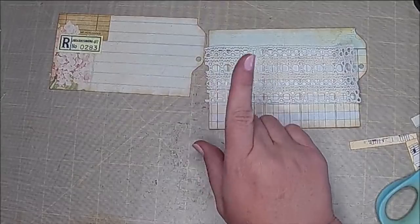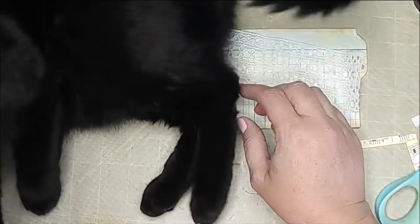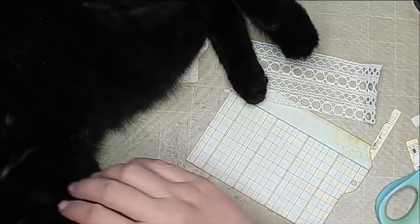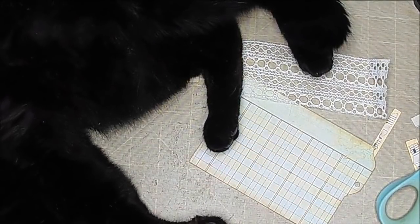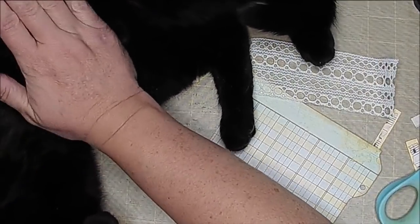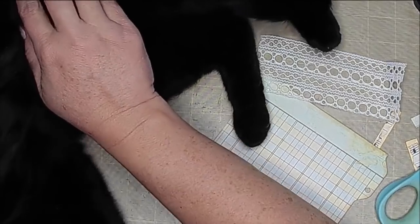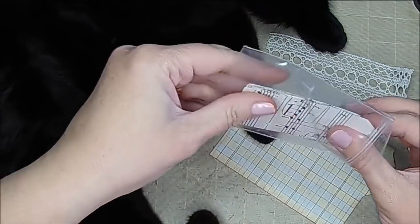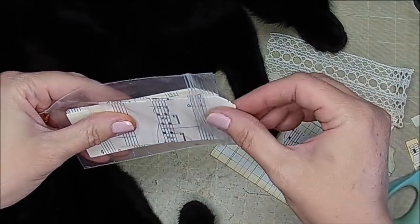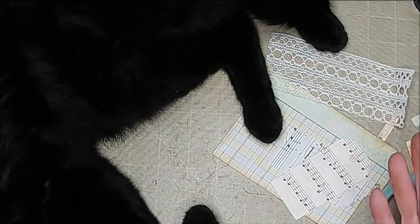For those of you who have been with me for a while, you know by now that I have multiple cats — we have seven inside ones, yes we have a house full. Sometimes you just have to stop and pet the cat. If you guys have critters then you kind of know that's just the way it goes.